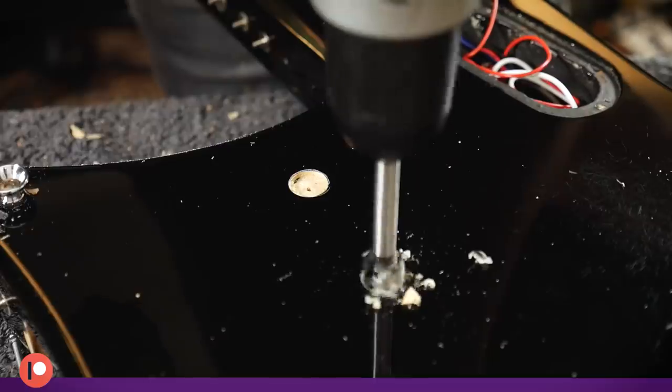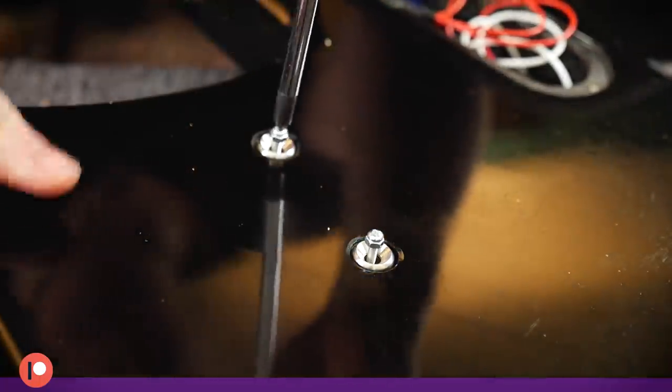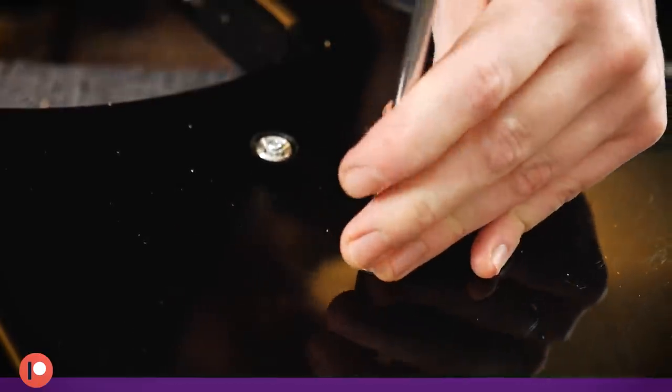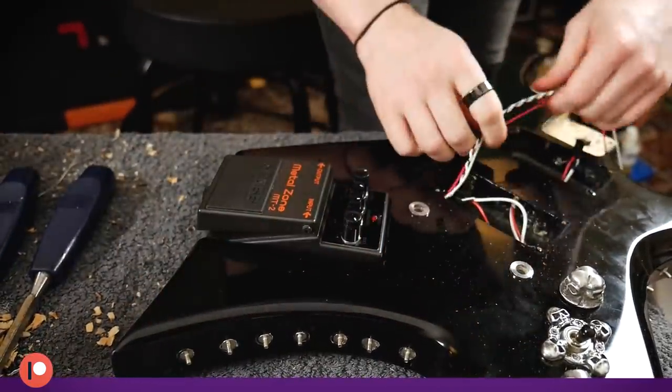The Metal Zone is mounted with two machine screws from the rear, spreading the force with recessed cups. The machine screws I had to hand were entirely different thread pitch to the ones used to hold the base plate onto the pedal, so I had to tap new threads into the die-cast pedal chassis to accept the new screws.